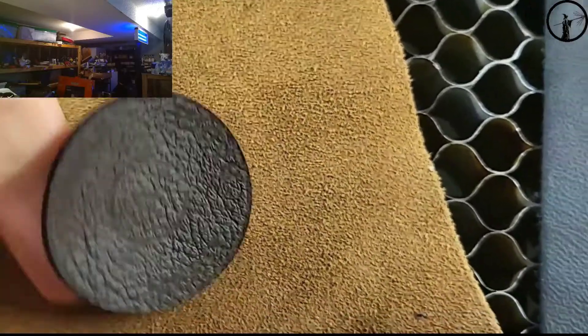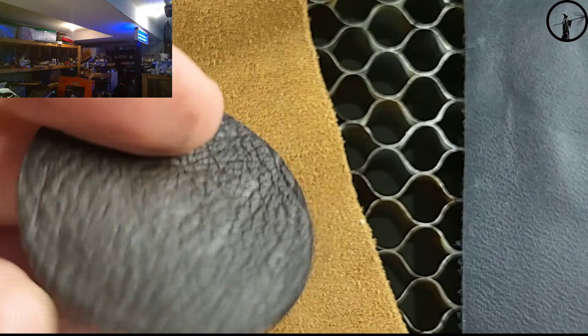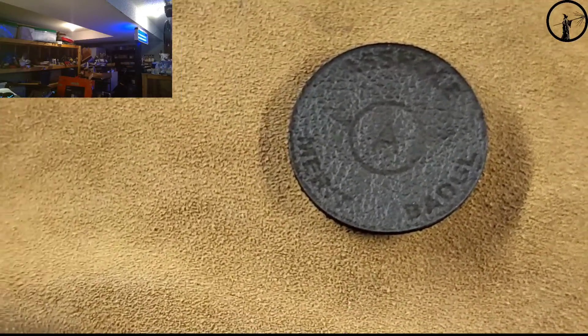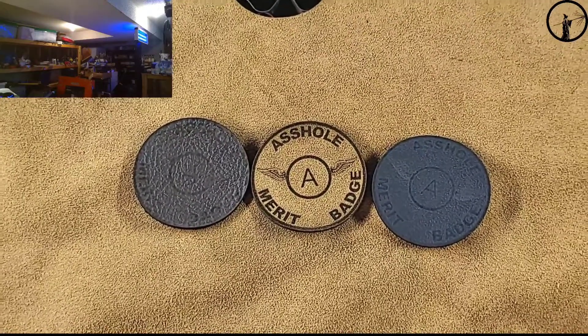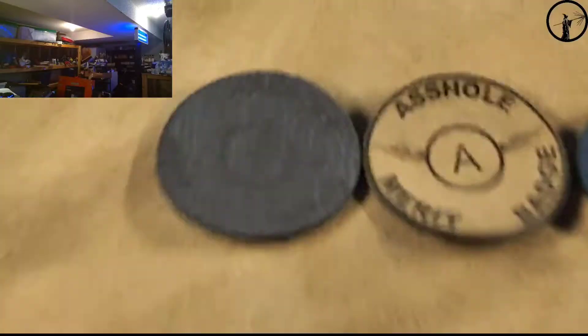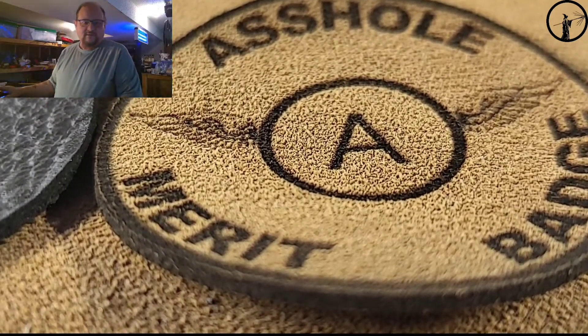I think rubbing it helps — I don't know if that's because I put the oils from my thumb into the newly engraved areas or if I just wiped some debris out. I think the winner is the suede. The black's not bad, but the suede looks amazing. Let me know what you guys think — which one would you want as a merit badge: suede, brown, or black? I like the suede. Look at that — that looks good!